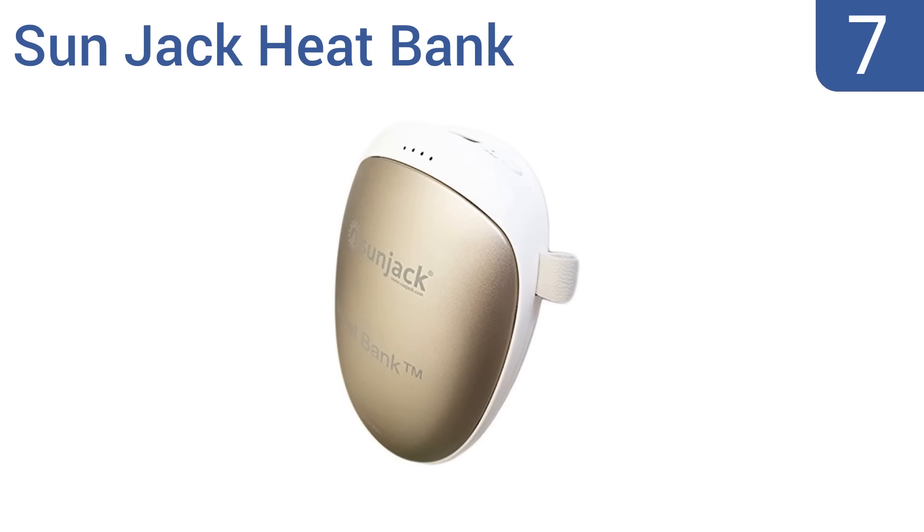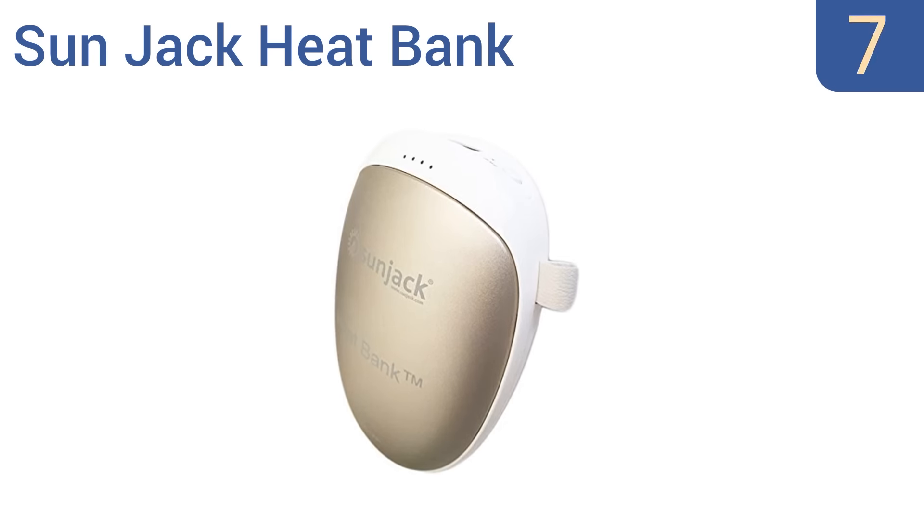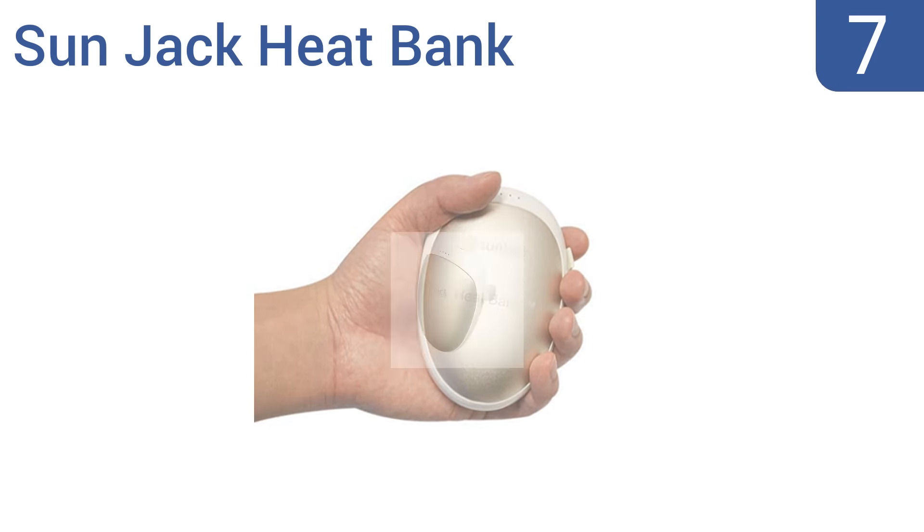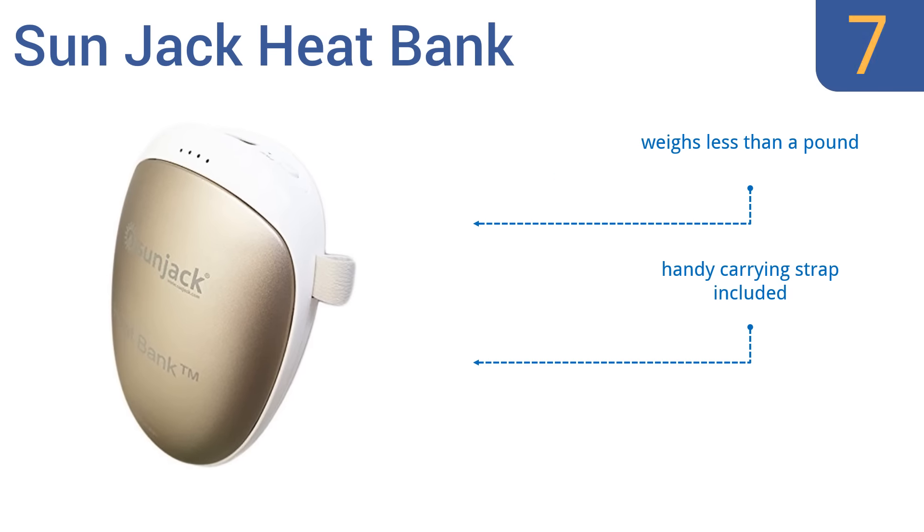Starting off our list at number 7, the SunJack Heat Bank has a rounded ergonomic design to fit perfectly in your hand. For extra convenience, the device can be charged and discharged simultaneously. It automatically stops heating at 122 degrees Fahrenheit. However, some find this to be too hot. It weighs less than a pound and includes a handy carrying strap, but it is too large for small hands.